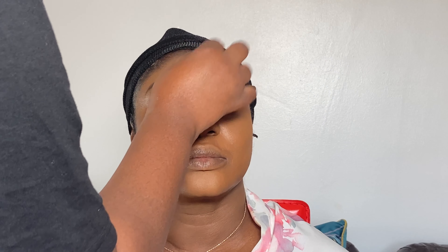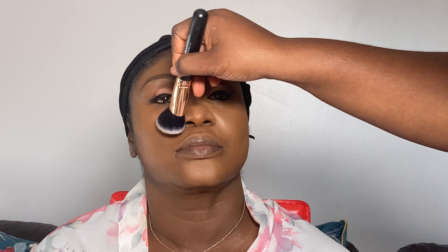Now I'm going to set the entire face with some loose powder. In the process of setting the face, I also did a little bit of reverse contour on the sides of the cheeks. Now I'm highlighting the nose and setting the entire face — I'm using my damp beauty blender to set most of the face for a more airbrushed look, but I'll go in with a brush to lightly set the corners of the face, after which I'm going to go ahead and contour the face.